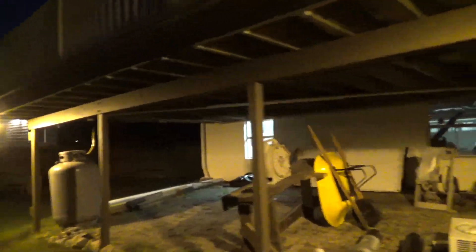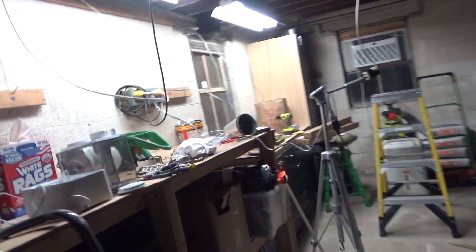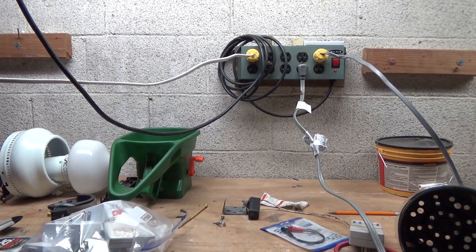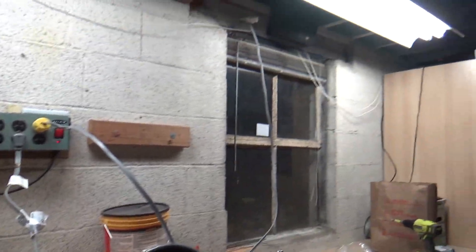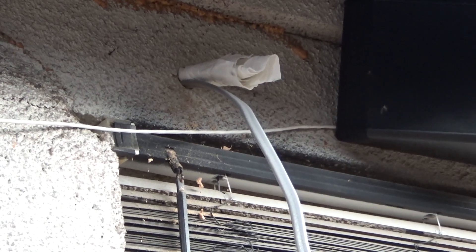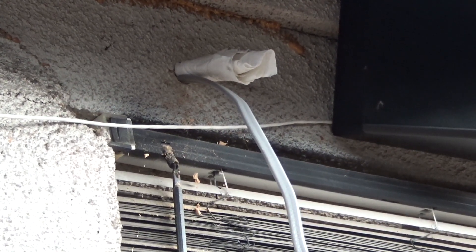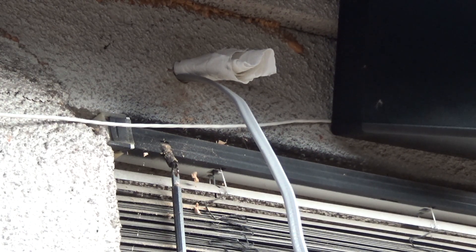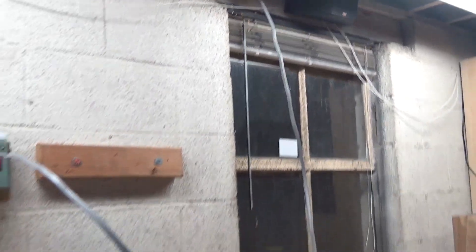That wire goes in over there by that window, and for now it just plugs in. Eventually I'll run switches up into the living room, but for now this is what we've got. There's the wire — it comes in through there. I've got to put two more wires through. I'm going to add another circuit for the deck street lights, which haven't been put in yet, and then another circuit for the string lights on the deck. So three wires eventually will go through there, and then I'll put some steel wool to cover it up.